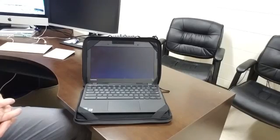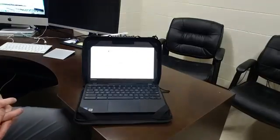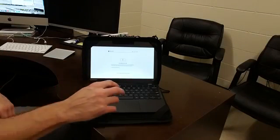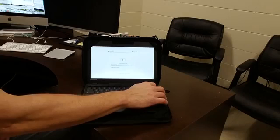After about five seconds it's going to come to another white screen — go ahead and press the Space bar, then click the Enter button two times.